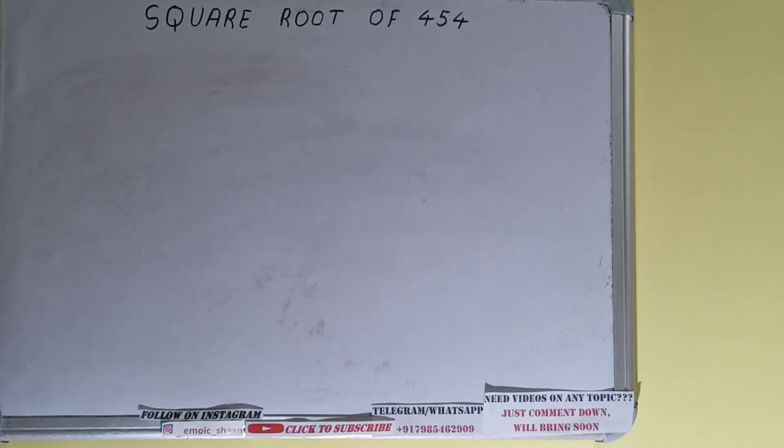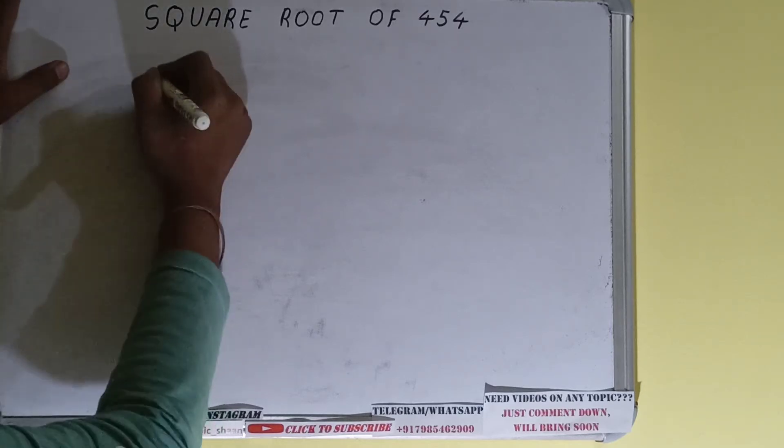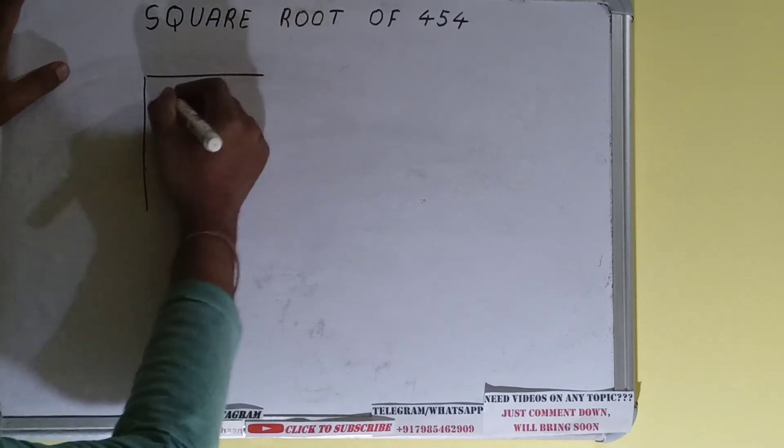Hello friends. In this video I'll be helping you with the square root of the number 454. We'll be using the division method for finding out the square root of 454. First we need to write the number like this.